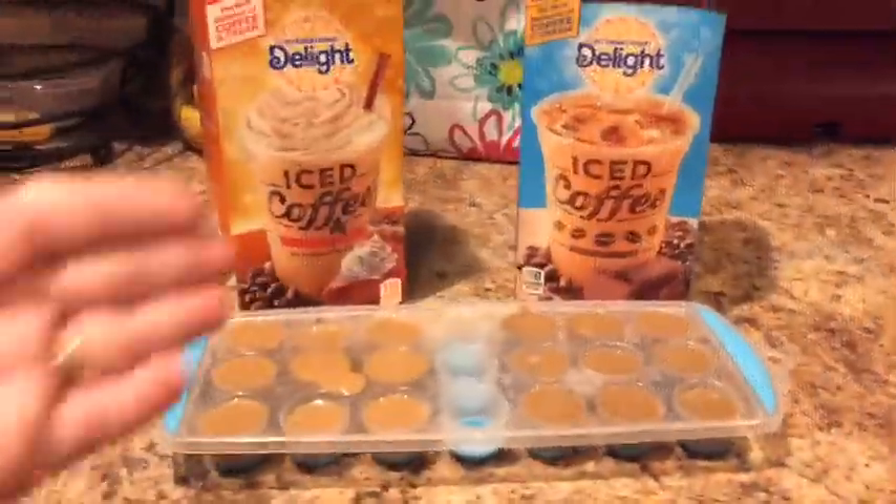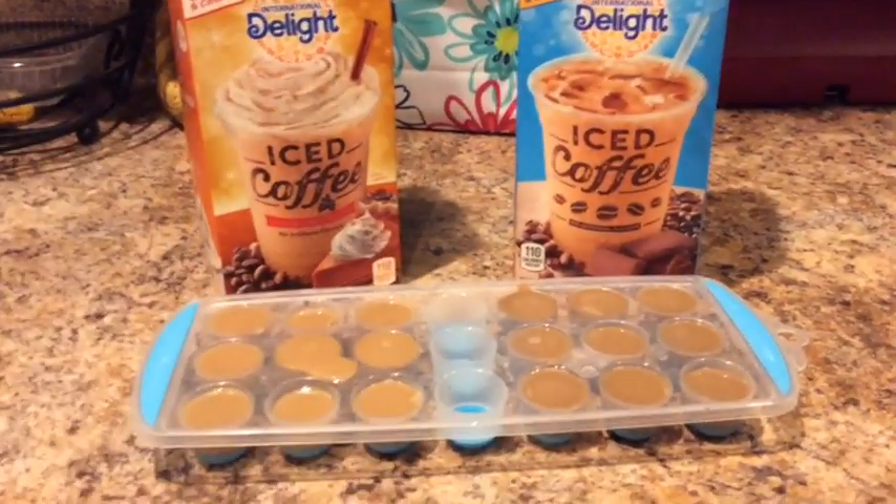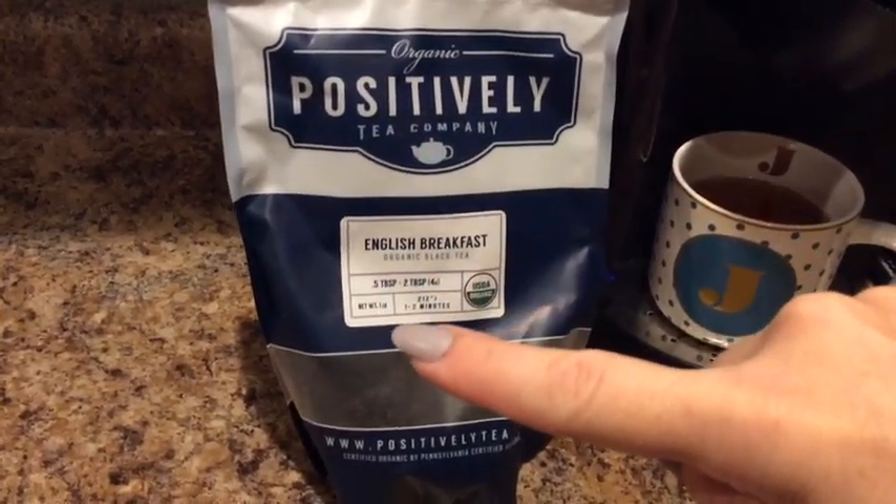I made some coffee cubes this morning so I'd have some ready for later — half pumpkin spice and half mocha. This is the kind of tea I like to use in my Keurig: it's English breakfast loose leaf tea and it's organic.